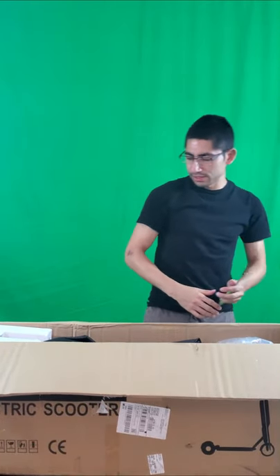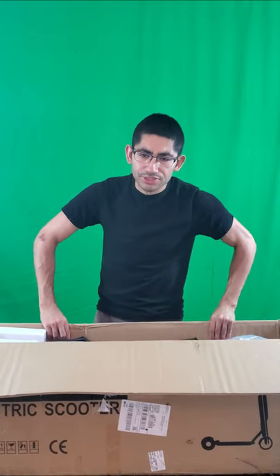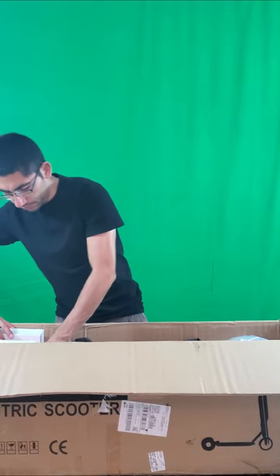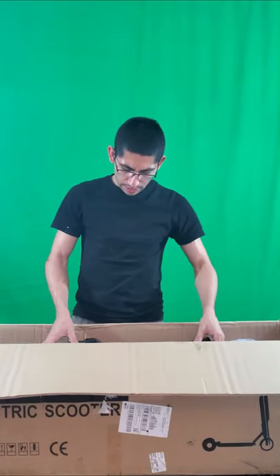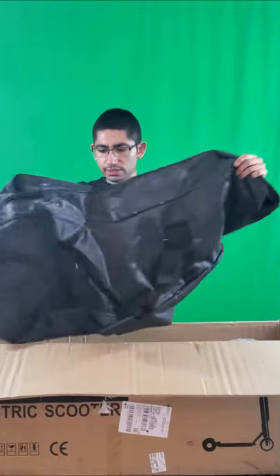First thing I've noticed about this thing is, like most electronics or packages out there, it's packed really nice. And the first thing I see is that it comes with a nice little bag.